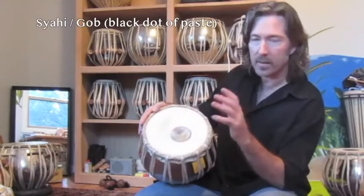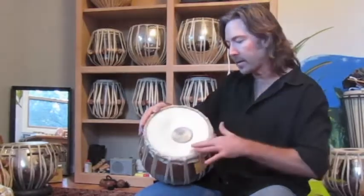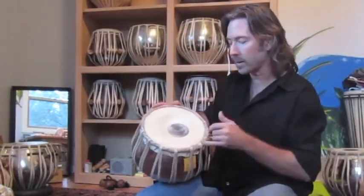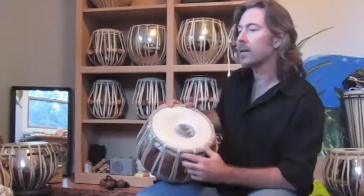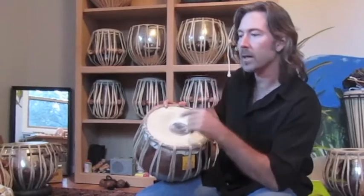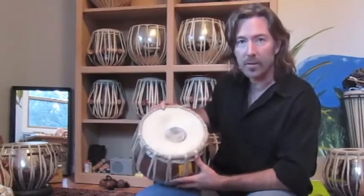Take out any existing string if there's any there, and then clean out underneath the canar, and then put the string back in, which is at a different place. On the baya it's all the way to the rim, and on the daya it's maybe three-fifths of the way in. I'll show you how to do that and get the heads sounding as good as they possibly can.